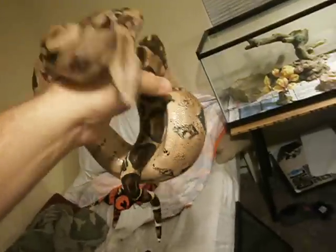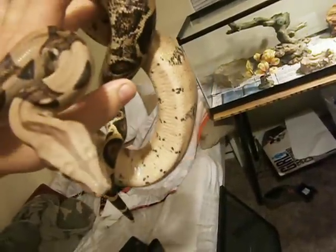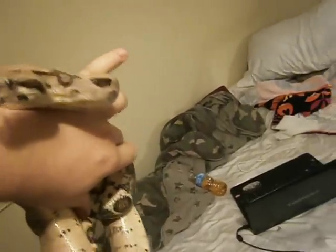All it takes is practice and a little bit of work with them. They're just really good temperament. She's a little pastel boa, about a year and a half old, steadily growing — she's going to be hopefully a really good breeder for me in the future. Other than that, it's not hard at all to tame down snakes, it's very very easy. Snakes are very easy to work with — all you need is a little bit of practice and just passion for the animal.